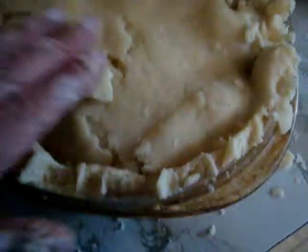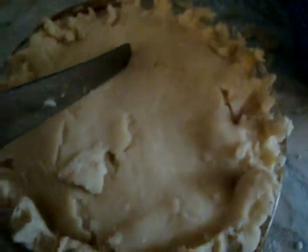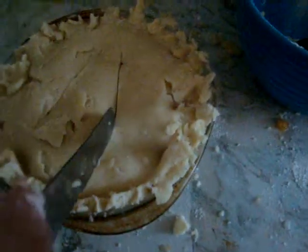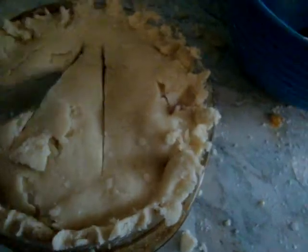Okay, I guess that's good enough. Now we cut in it — two lines as vents — and I'm going to turn on the oven.